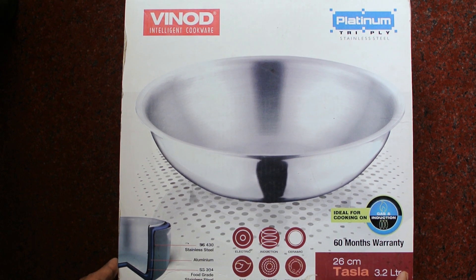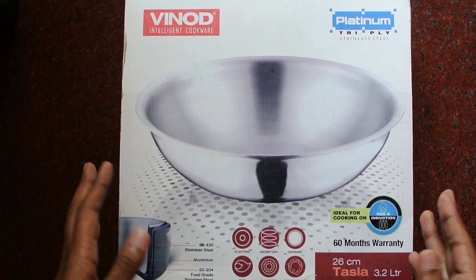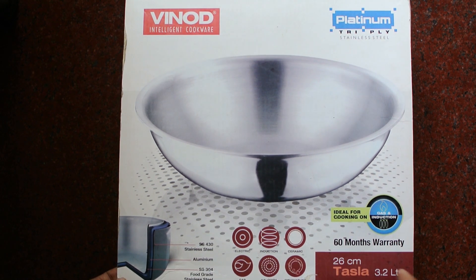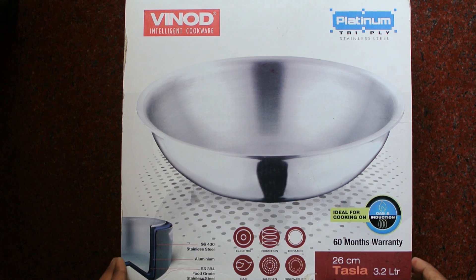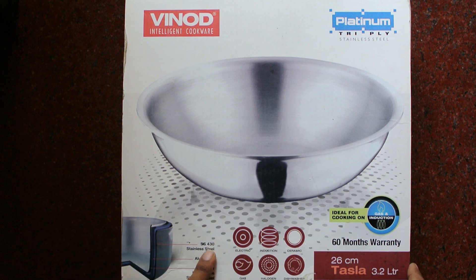This is the steel one and it is induction friendly. It can be used on halogen, gas, ceramic, and electric cooktops — all these details are mentioned on the box. We think steel will get burnt while cooking, but it actually has three layers.